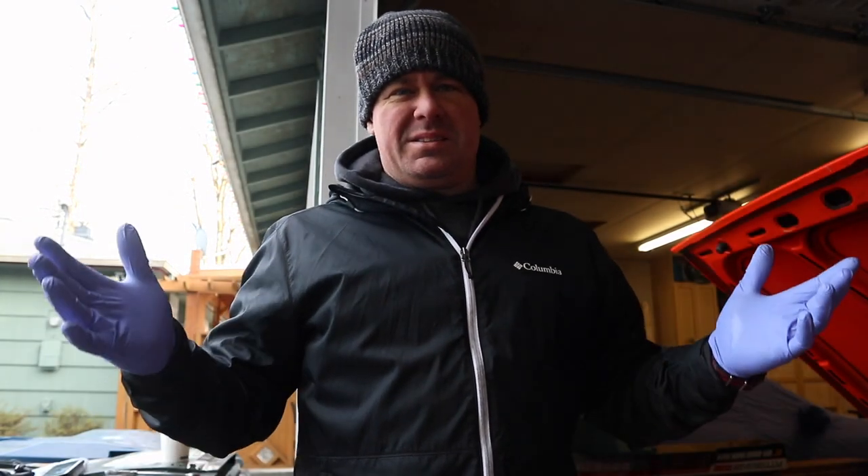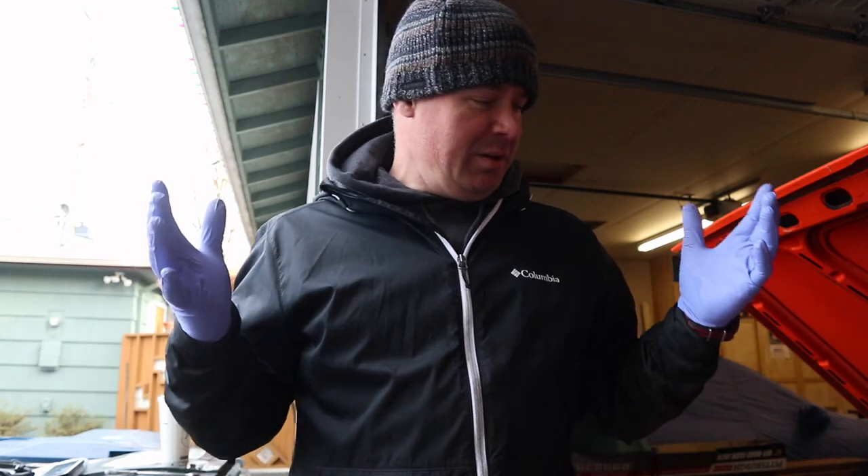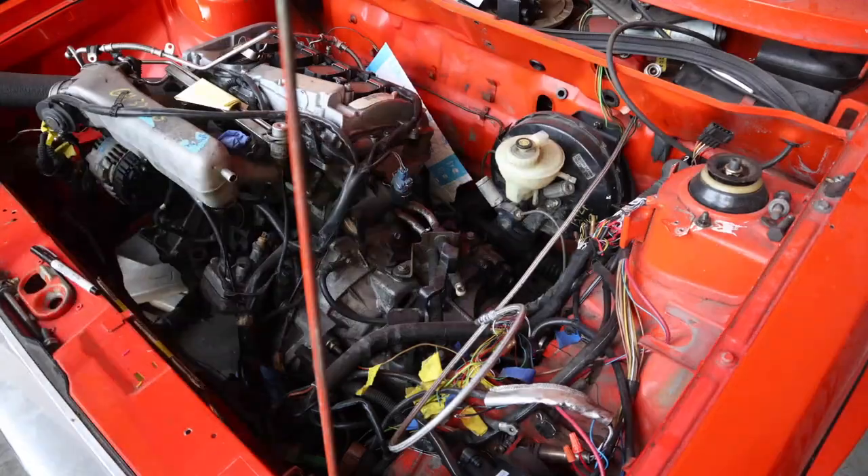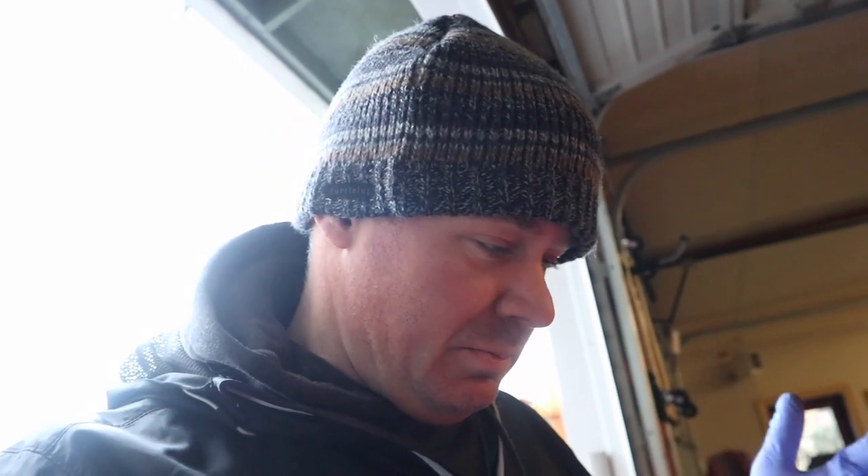That's it for inside the car — let's go to the engine compartment and get that clutch slave installed, and then we can put some fluid in and see how it works. Alright, it is December, I am outside and it is cold, and I'm going to get this installed so I can go back inside where it's warm. And that's pretty much all there is to it — the kit is installed. Once you have the clutch slave in place, the hose has the proper end on it so it just snaps in, and that's it. All we have to do now is fill it up and bleed the system, and then we'll have a fully operating clutch pedal.